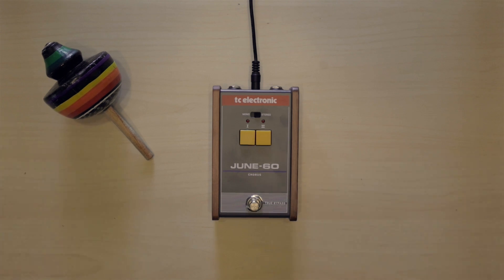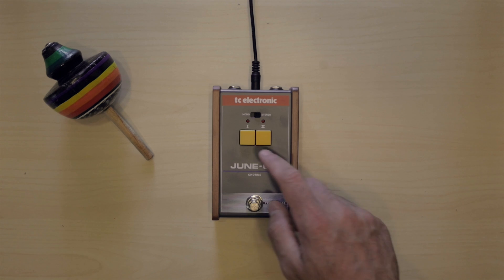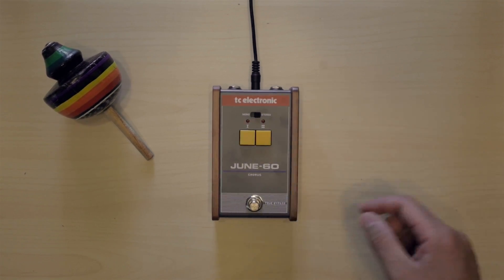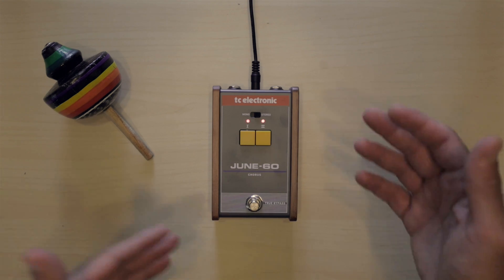It's a pretty simple pedal. You have three buttons and a switch, and that's pretty much it. Each button is a preset. The cool thing is that if you press both buttons at the same time, you get a third sound coming out.